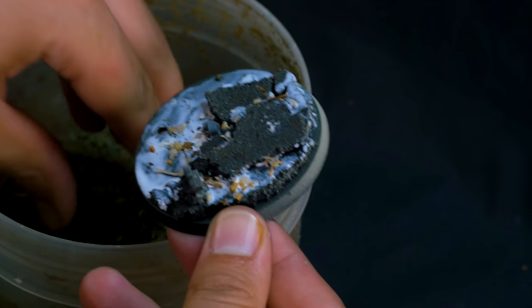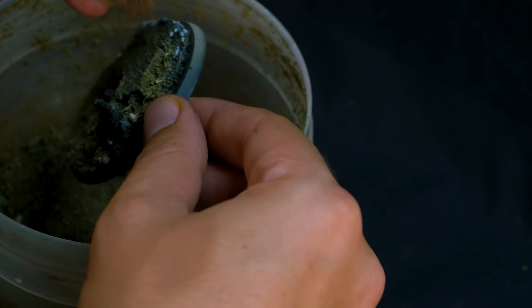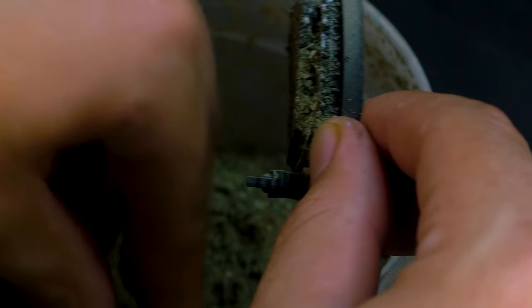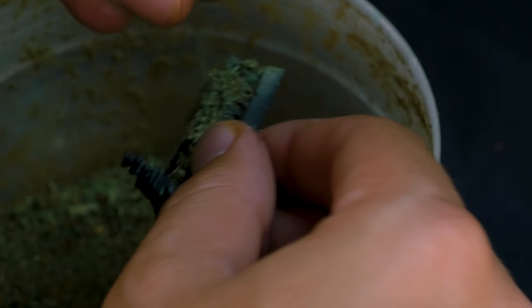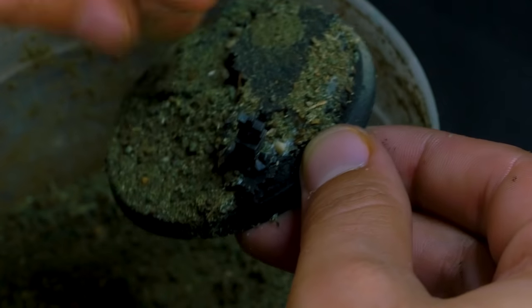For the sawdust, I got this from a local cabinet makers — I called them up and asked them if I could come with a 10 litre bucket and grab as much as I could. They've usually got bins and bins full of it out the back and they're more than happy to see it go. The ratios of this can vary, I just did a little bit of trial and error with only cheap acrylic paint and kept mixing it until it looked something that resembled flock. Then you just have to wait for it to dry and then you can start applying it with a bit of PVA glue.